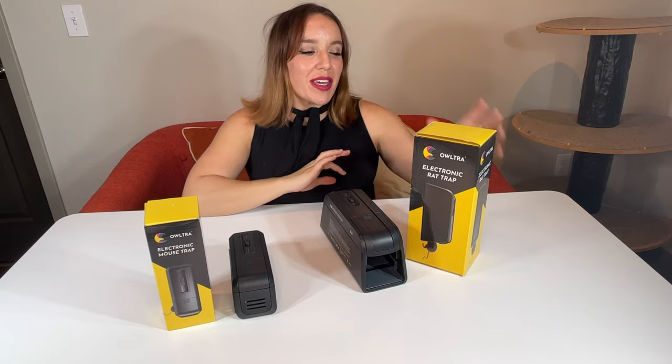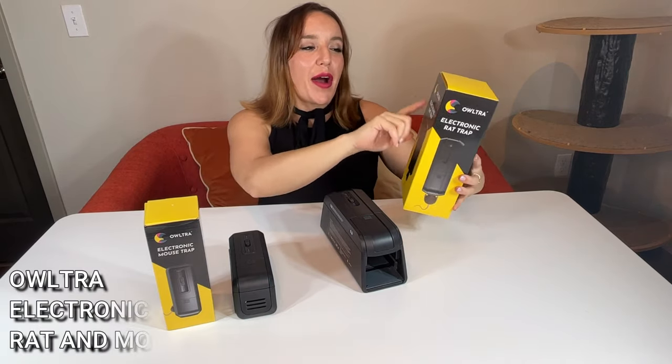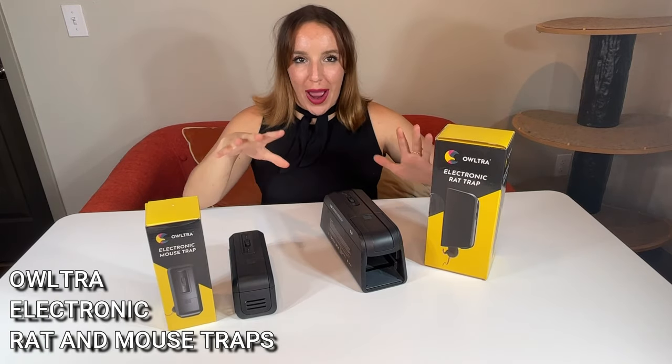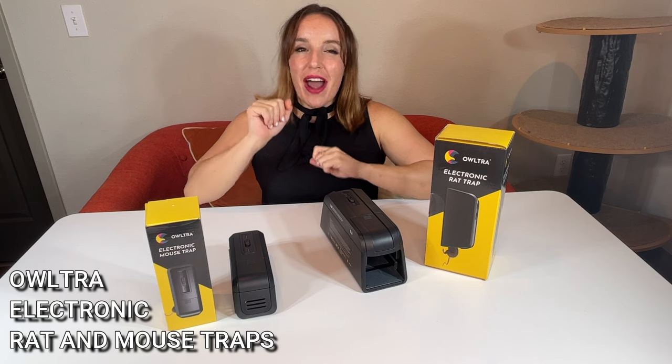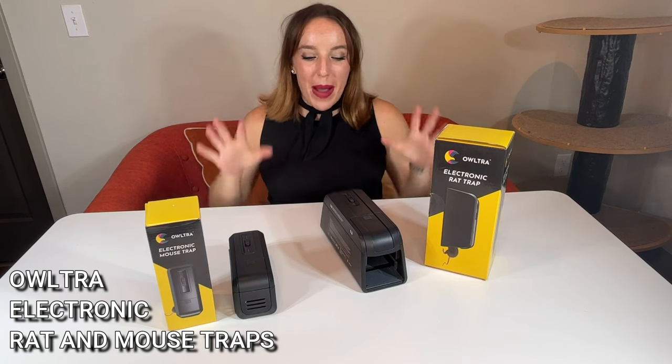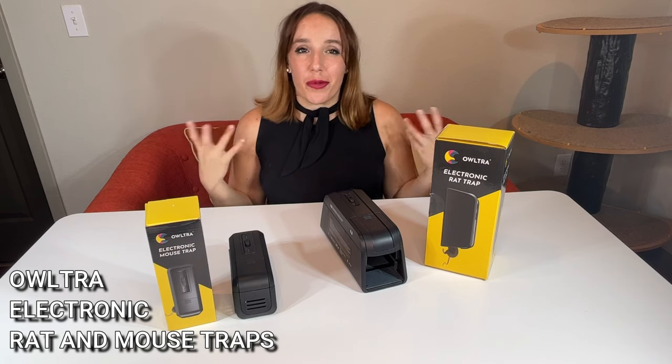Hey there shoppers, it's Amy and we are talking about these amazing ultra electronic rat and mice traps. Not really the sexiest topic, but sometimes rodents happen.